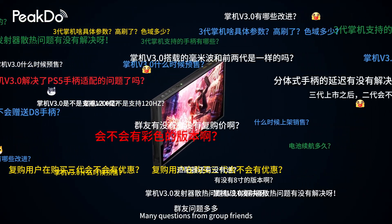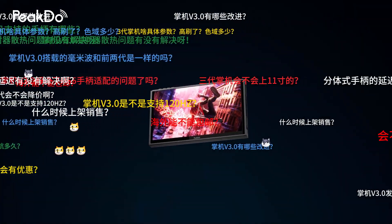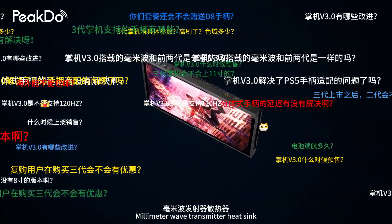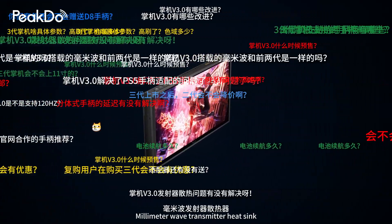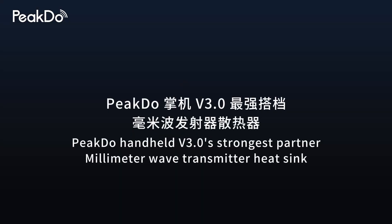Handheld V3.0 — many questions from group friends, and the editor will review them one by one. Please continue to follow. Today, we will launch the strongest pairing of Handheld V3.0 for everyone: the Millimeter Wave Transmitter Heatsink, Higdo Handheld V3.0's strongest partner.